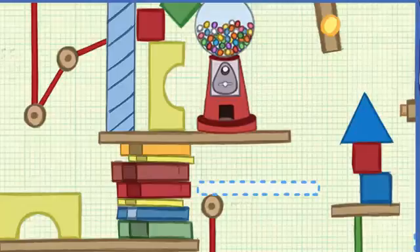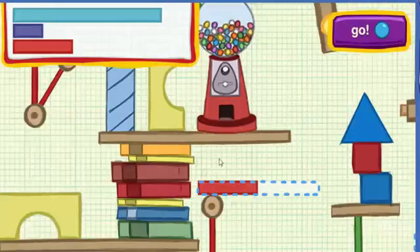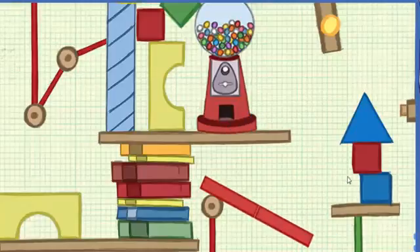The machine needs something to go right here. We need pieces that are horizontal — that means they go straight across. Here are the pieces you can use. Click on it when you're ready to test the machine. Press this button. Perfect fit!